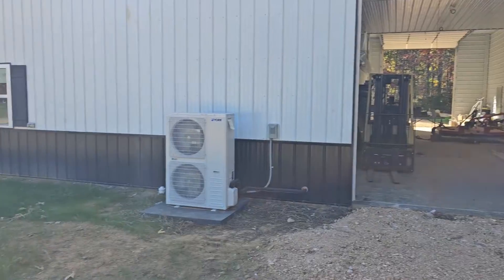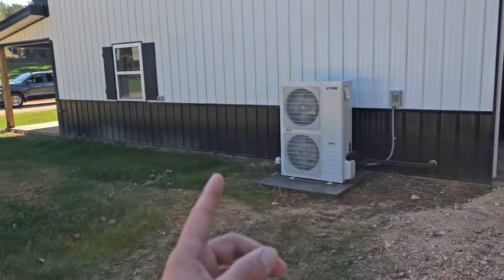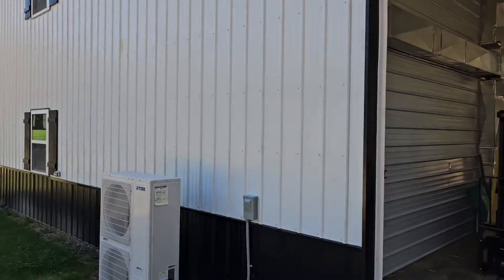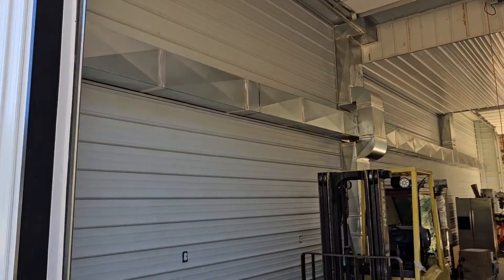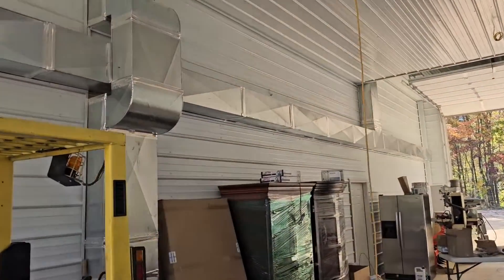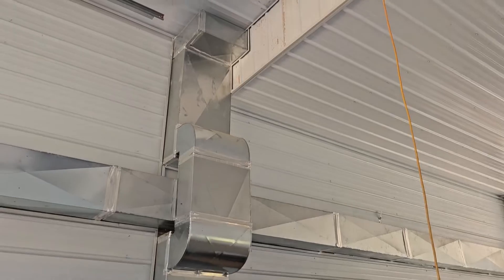This is a barndominium — super nice. We actually installed a split heat pump over here for these two floors, and I did a before-and-after video on this project. If you want to see that, I'll put that video down below so you can check it out. Look at all that beautiful ductwork. I really enjoyed this little video showing off this mini split installation, and I'm glad we get opportunities like this barndominium project.